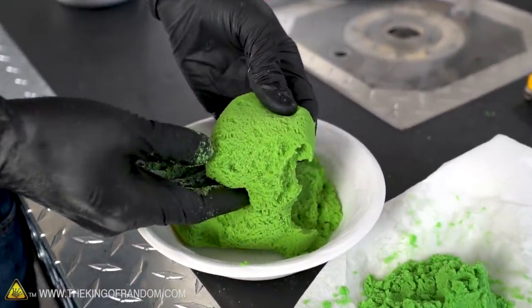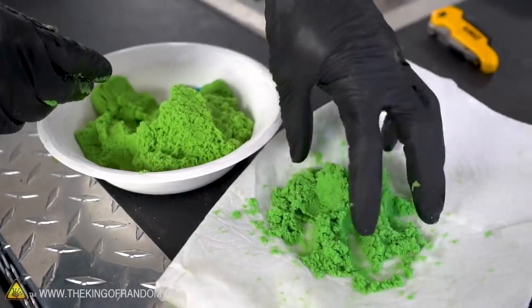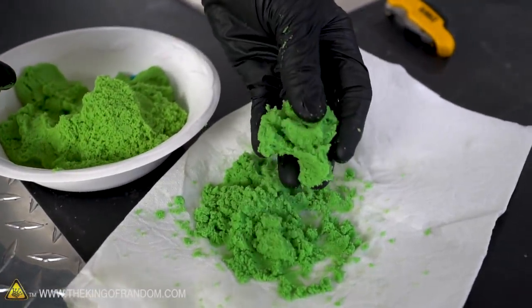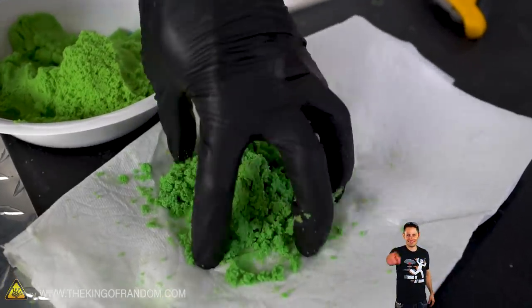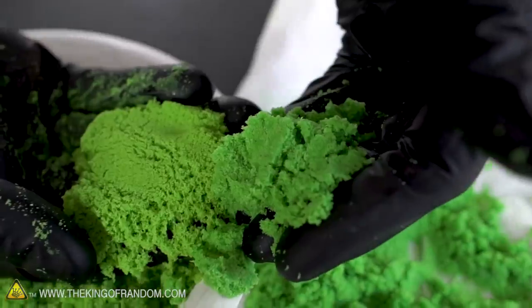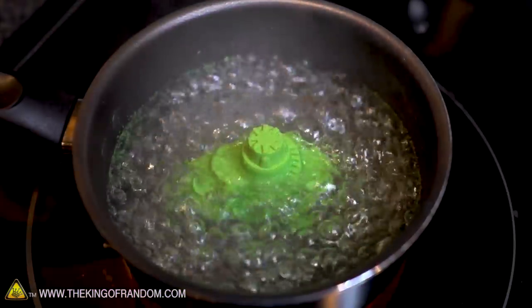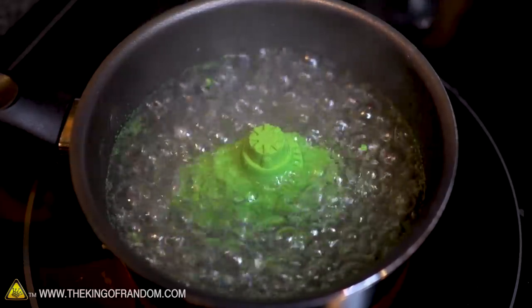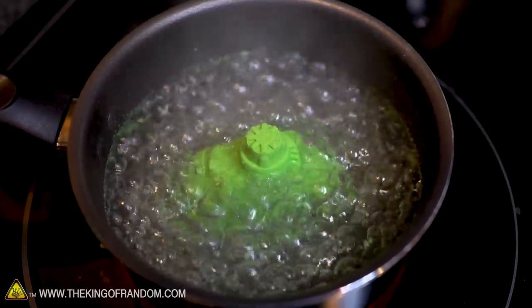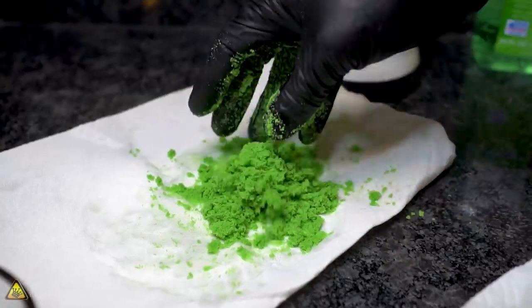Side-by-side comparison: here's our kinetic sand unheated, and our boiled kinetic sand. Not even the same color anymore — this one is yellower. We definitely had to boil it for a little while before we had an effect. At first it didn't seem to change much, but after about 10 minutes it seems to have completely ruined the effect.